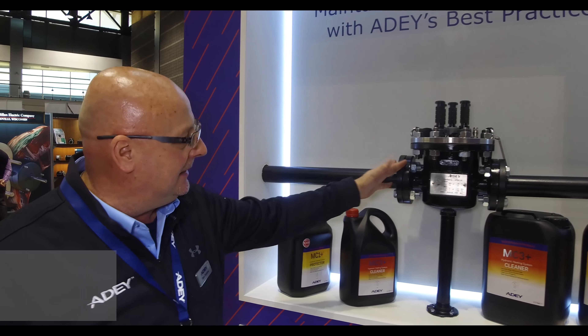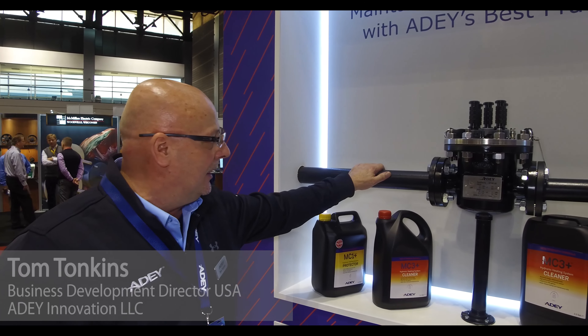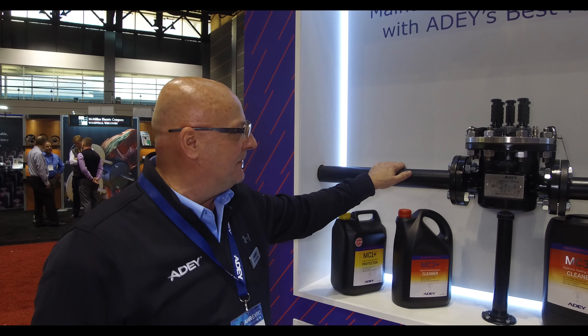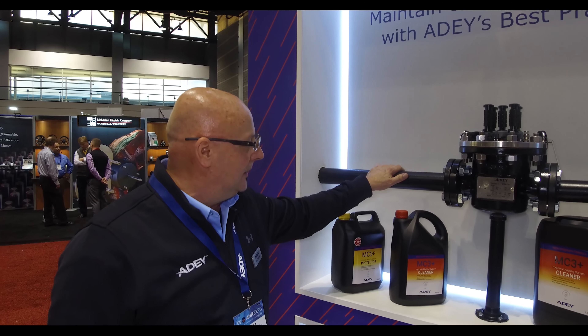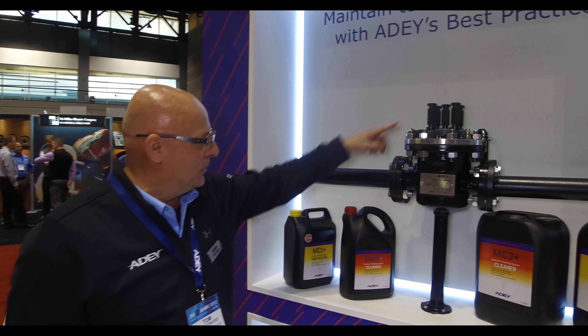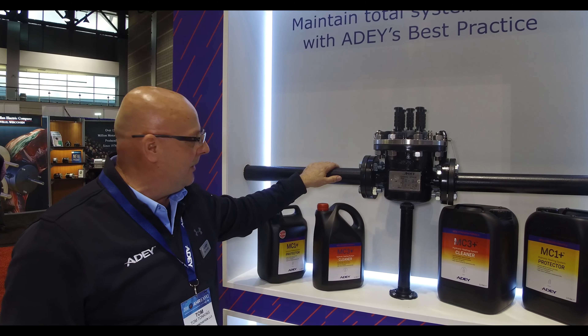This is an 82-inch commercial magnetic dirt filter. It's ASME rated to 150 PSI. The direction of water flow is perpendicular, or the magnets are perpendicular to the water flow through the device.